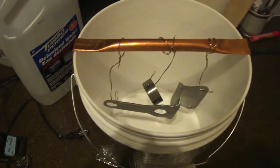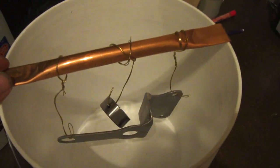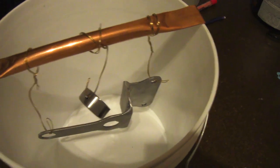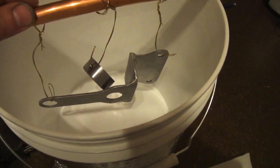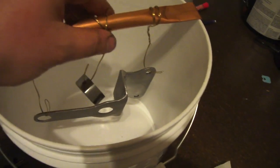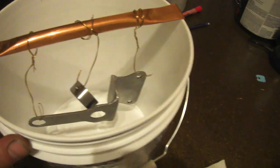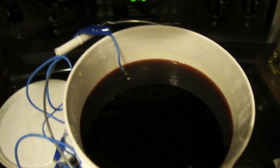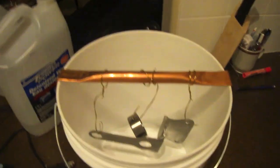We're getting things ready to chrome plate. I got a copper pipe in here that's bent over, with brass wire attached to the parts that are going to be chromed. You could use copper wire as well, but the manual says brass is best. I'm making sure how it's going to sit in here because I've got my plates already stuck in the solution and just need to add water and heat it up.